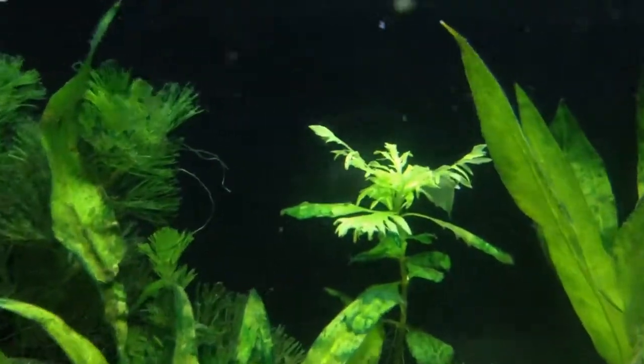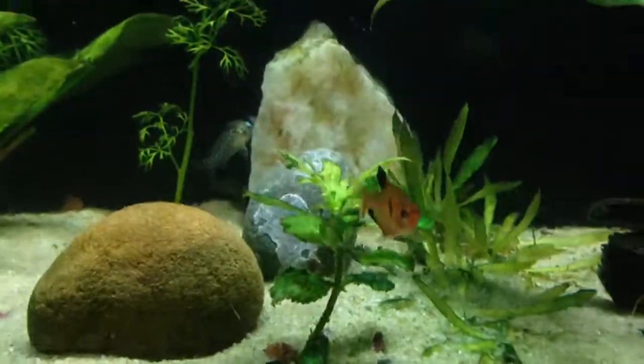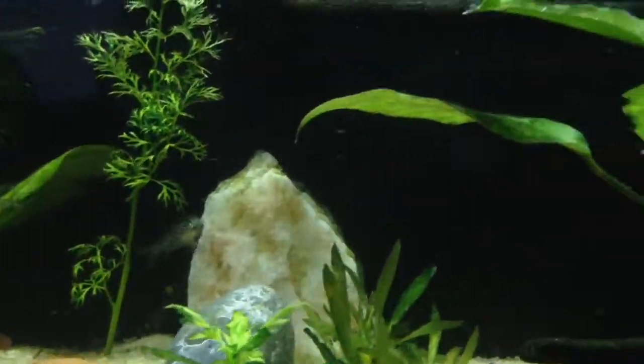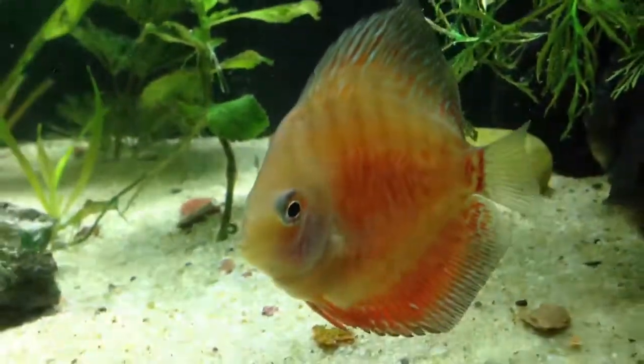Look at how many bubbles are coming out of that water sprite. I tried my best to get all the algae out of this tank, but as usual you can never get all of it. I'm thinking about buying a bristlenose pleco or some type of hair-algae-eating fish for this tank.